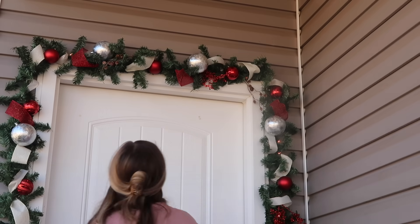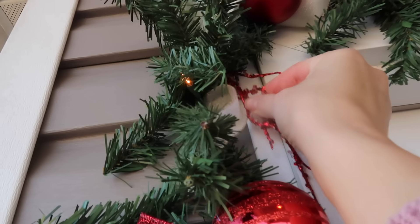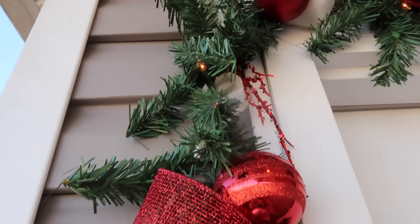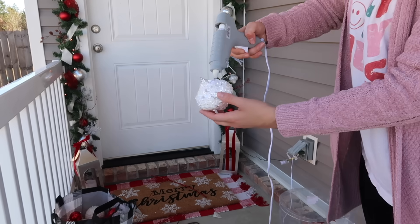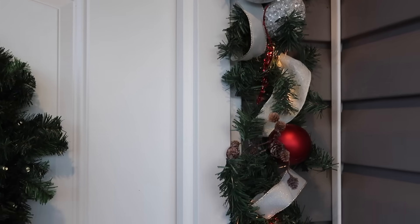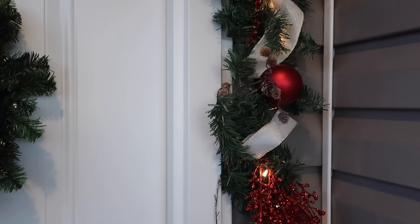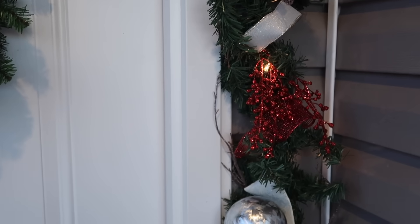I was texting my sisters and I said making garland is so therapeutic — it's like my new favorite thing. You just buy an inexpensive piece of garland and you can make it so beautiful by just adding ornaments, ribbon, and picks. Yes, I am using hot glue. I probably wouldn't do that if I had paid a lot of money for this garland, but since I didn't, I wasn't afraid to mess it up. I was just having fun and trying to be as creative as possible.